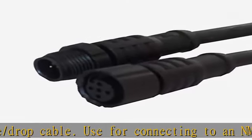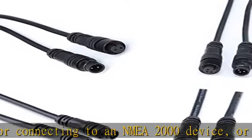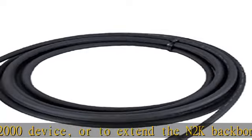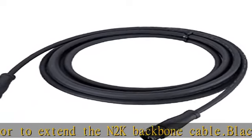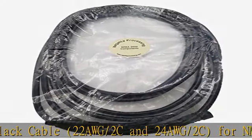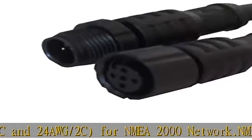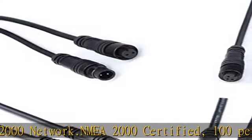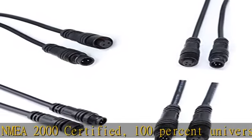Black cable, 22 AWG/2C and 24 AWG/2C, for NMEA 2000 network. NMEA 2000 certified, 100% universal and compatible with other manufacturers' products. Waterproof test: IP67 submersion in water, 1 meter for 24 hours. Check the description to get this product today at the best price.